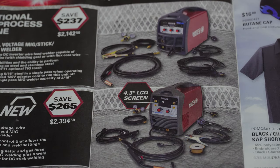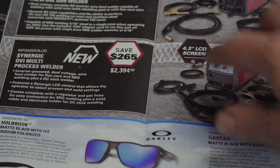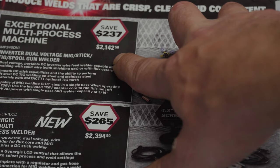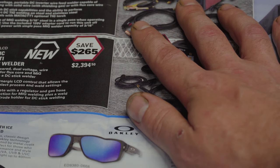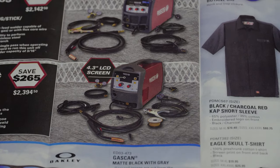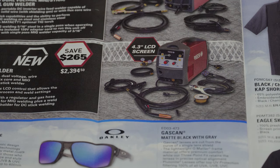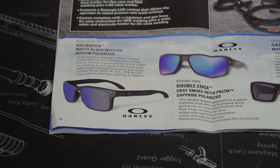Here we've got their welders — and I still haven't looked up who makes them. If you know, leave it in the comments because you can buy them a lot cheaper straight from that company. I think the brand name starts with an E. There's an inverter dual-voltage MIG/Stick/TIG spool gun welder for $2,142.50, and a synergetic multi-process inverter with a 4.3-inch LCD screen for MIG, flux core, and DC stick welding for $2,394.50. I'd guess you can get it about a thousand dollars cheaper going directly to the manufacturer.